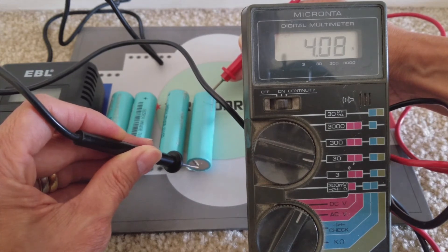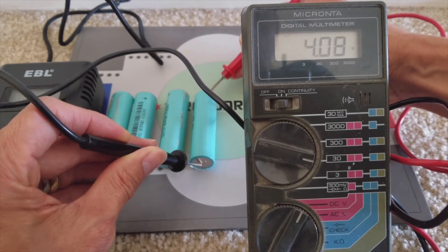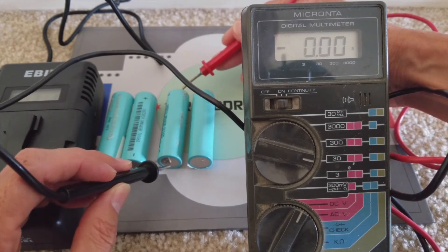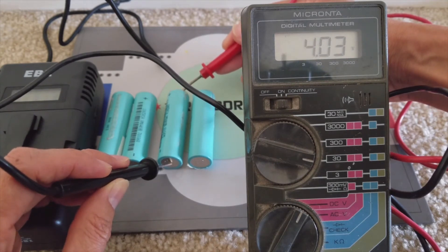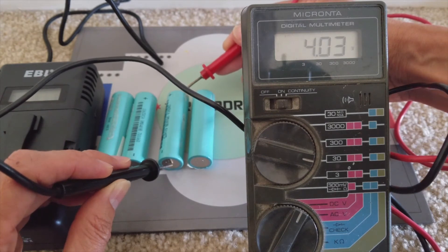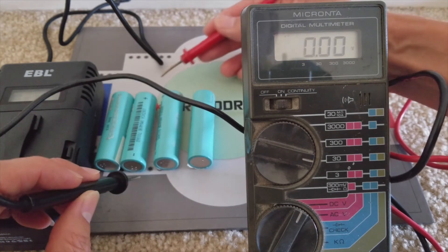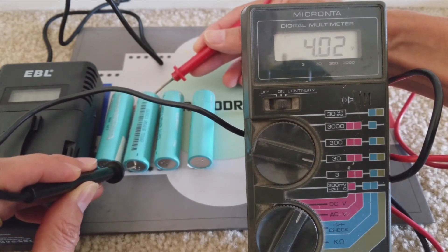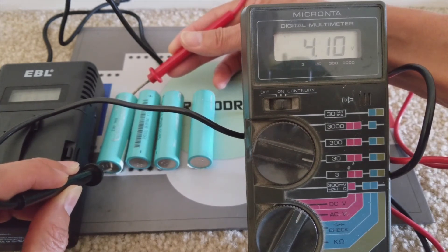The battery is now fully charged and it has not discharged at all, because lithium-ion batteries are built to last — that's why Tesla Model S, Model X, and Model 3 use this kind of battery. The second one on the right is 4.03V, which is still good. The second one on the left is 4.02V. And the one on the far left is about 4.09 to 4.10V.